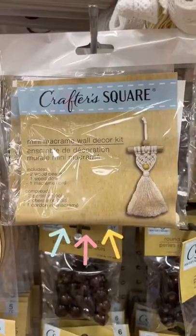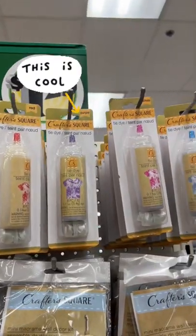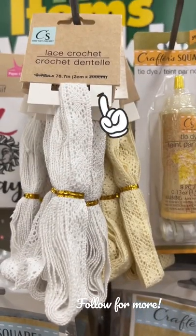Literally everything you need for a macrame project — these dyes, which is awesome for dipping, and of course clothes, and this beautiful trim. Have you seen this at your store?